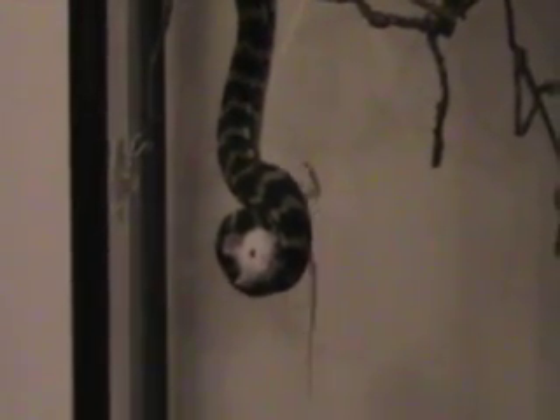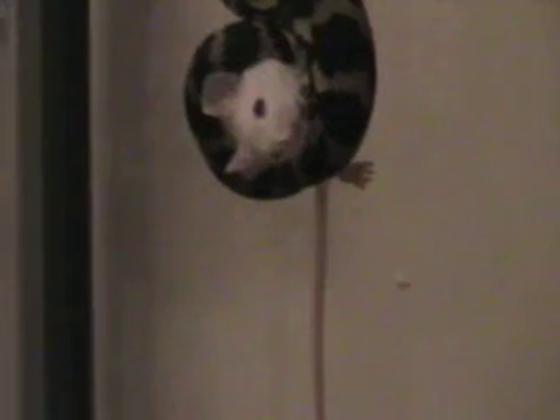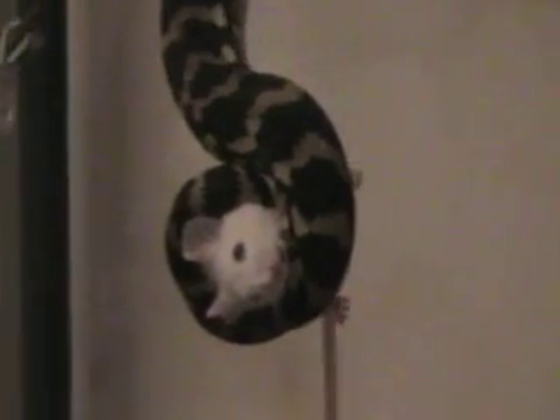Almost knocked himself out there. But pretty impressive — Jungle Carpet Python. Let's remove the shield now, get a better view of him. And as we can see, that is it. This little mouse — poor little guy. No chance. He's still wiggling a little bit, but no chance.